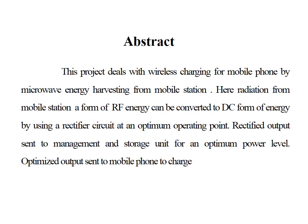The ultimate aim of this project is to charge a mobile phone on the go in a wireless manner. This is done by harvesting the radiations that are emitted by a mobile base station. Those radiations are in the form of RF energy, and this energy can be converted to DC form by using a rectifier circuit at an optimum operational point.